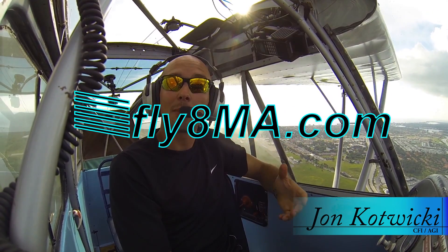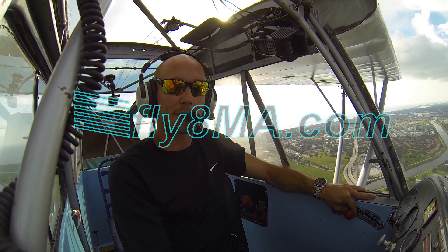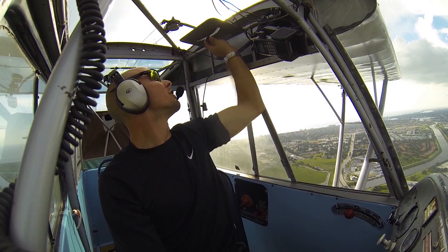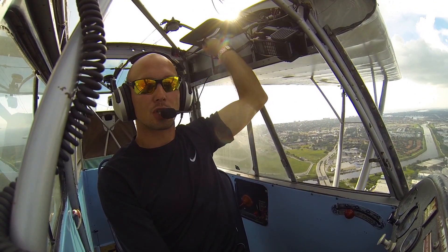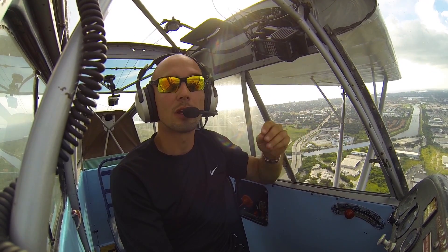Hey guys, John from FlyMyCalvin.com, and today I'm here to talk to you about landing a tail wheel aircraft. First thing we've done is reduced our power back to about 1500 RPM and then go ahead and trim for our landing position. My approach speed is about 65 miles per hour, and the most important thing here is airspeed.